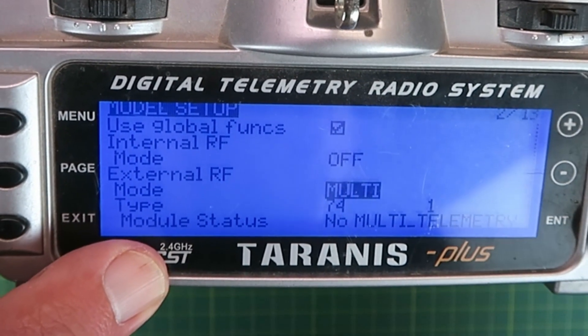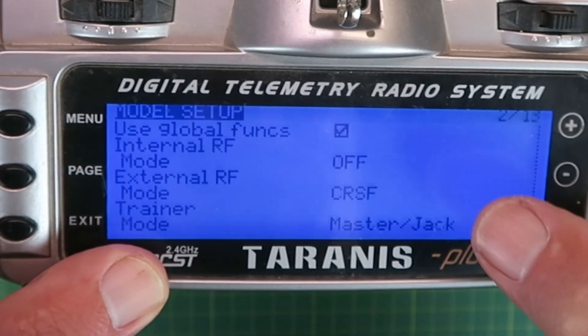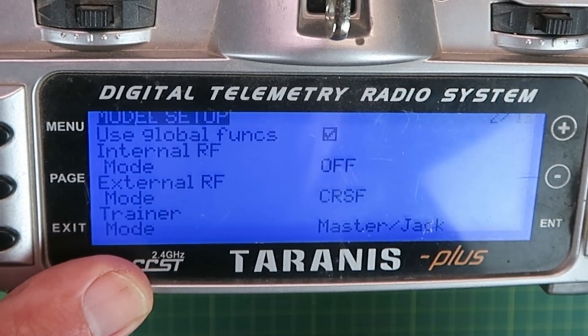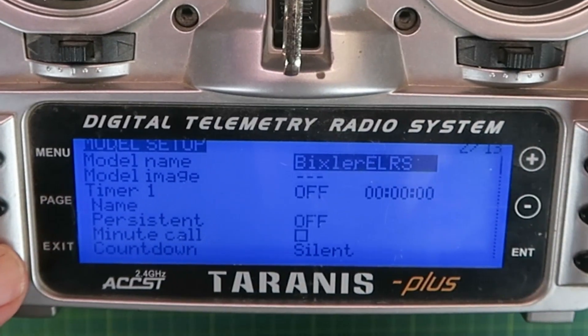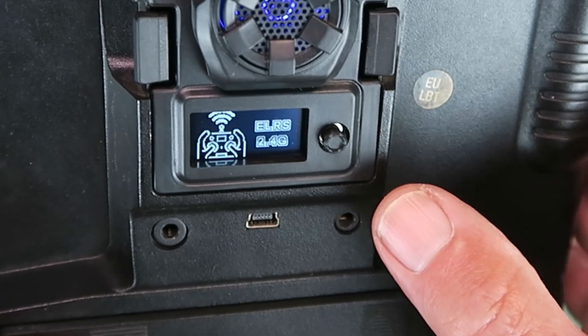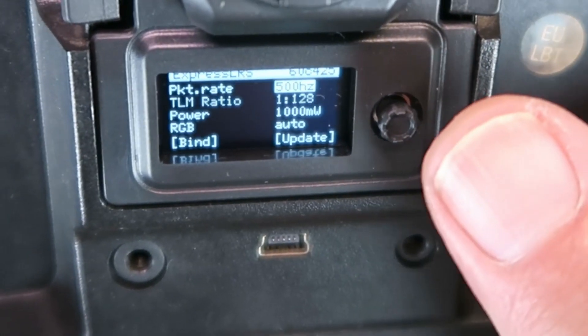Going down and selecting in there, we need to change that to the Crossfire — the CRSF — mode. I'll enter that. I think that's all I need to do for that. Flipping over to the back, just pushing the little button there gives us access to the menu.